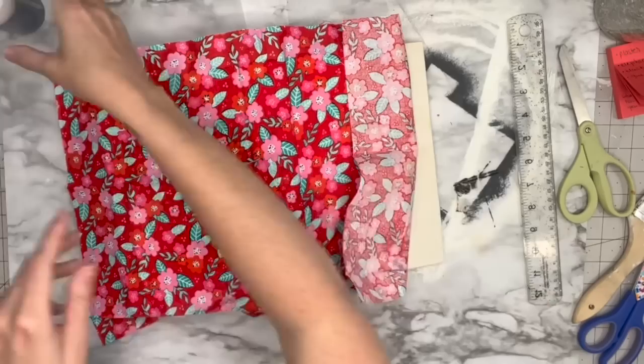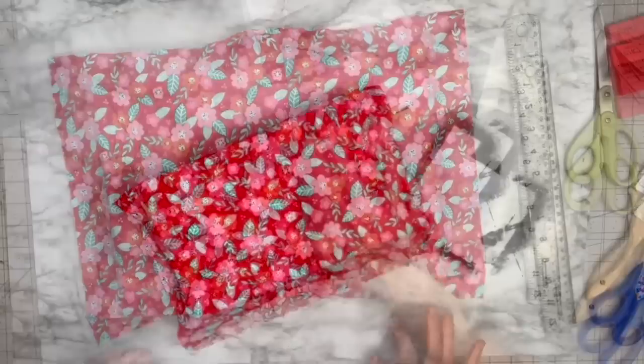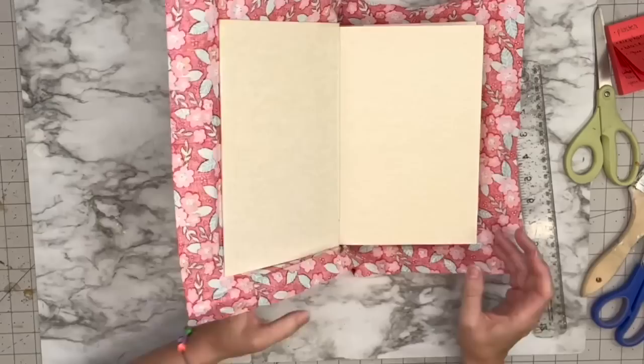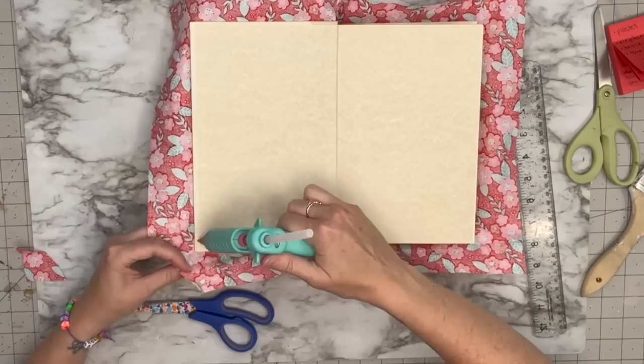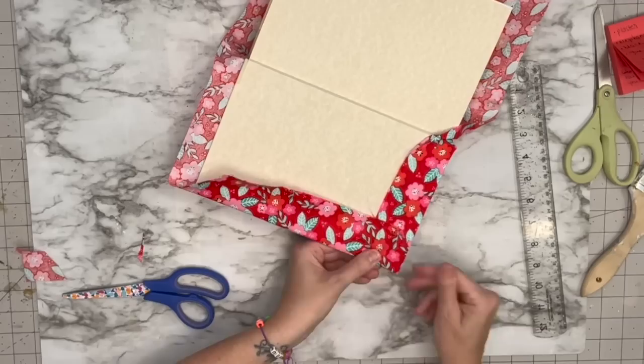Anywhere it wasn't sticking I just sprayed the adhesive over the fabric and rubbed it down. I'll leave that to dry and when I come back I have this beautiful book cover. Now I need to fold in all of the edges of the fabric, so I'm going to cut the corners off of each tip — that's going to allow us to fold the book in. I'm using hot glue to adhere it, and you can see how clean that makes the fold look instead of bunching.